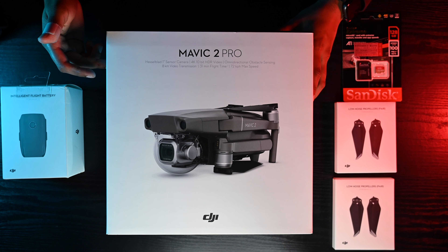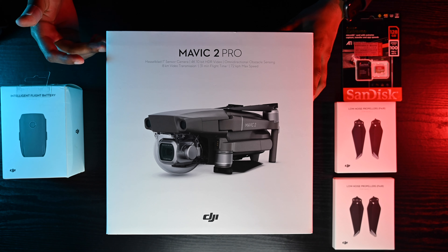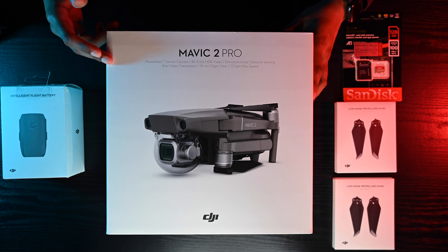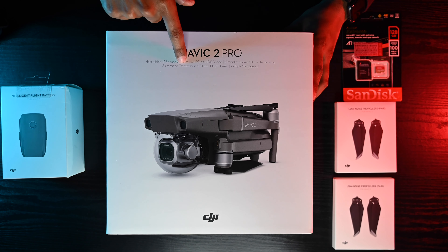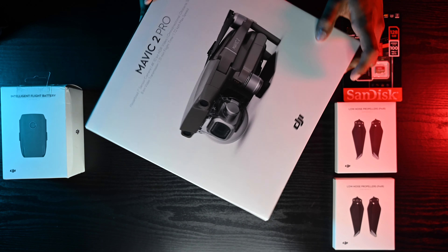This product has been out for almost three years and the new one is probably coming out soon, so look out for that if you're looking to buy a drone. The only reason I bought it is that it matched my budget and I got a really good deal. It has a Hasselblad sensor camera, 4K 10-bit HDR video, omnidirectional obstacle sensing, 8-kilometer video transmission, a 31-minute flight time, and a max speed of 72 km/h — about 44 mph.